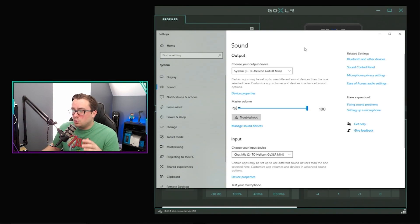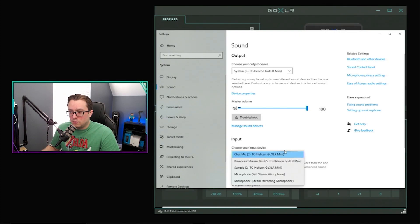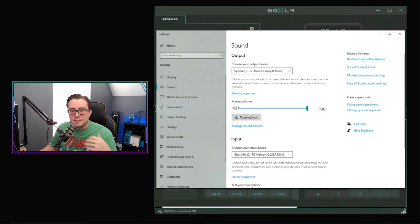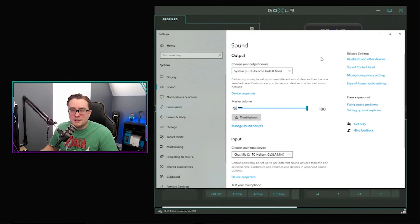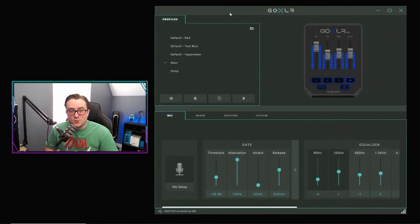The last and important step is your output and input in your actual sound settings for the computer. You want this to still be listed as system for your output from your GoXLR, and then the input needs to be the chat mic through your GoXLR. If you choose the drop-down, you may see an option for your Yeti microphone, but that is not the one we want to be using — because if you select the Yeti mic directly, it's going to use it through USB-powered and not be controlled through the GoXLR. So make sure you have it selected as chat mic from the GoXLR Mini or the full-size GoXLR. For your output, if you have yours set up as system, make sure you have that selected instead of the Yeti speakers option.